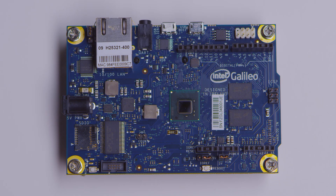The Galileo board is a rapid prototyping environment that combines an Intel Quark processor, Linux, and the Arduino programming environment. We're really excited because this board is compatible with a lot of Arduino shields out there in the market.